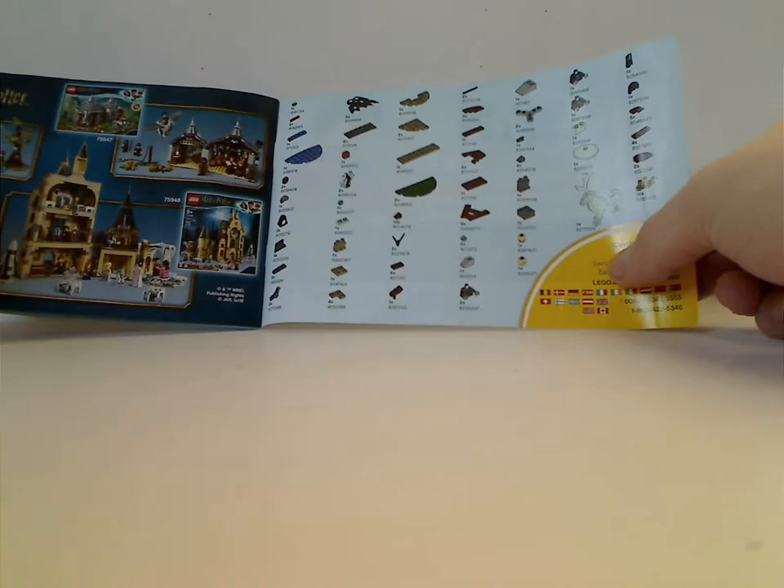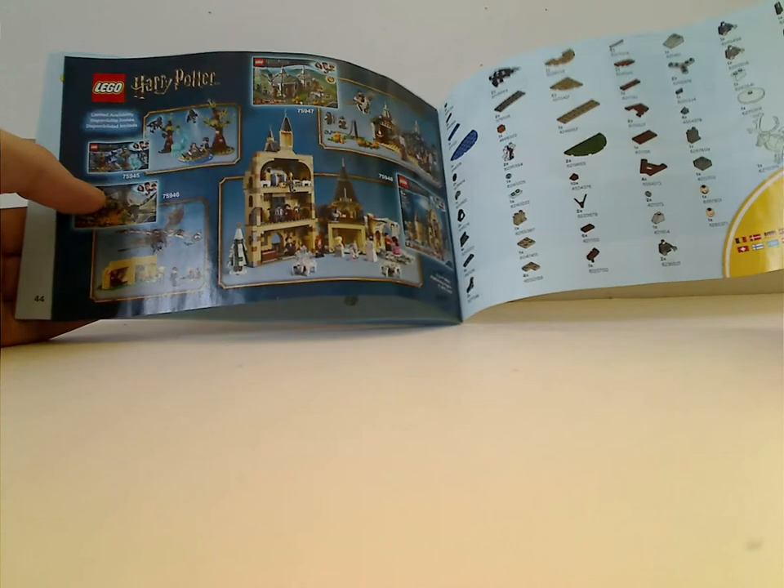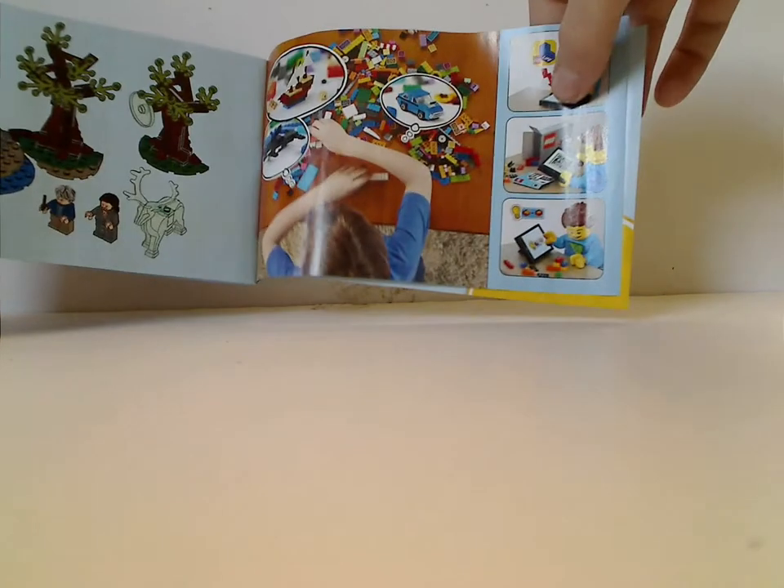On the back of the booklet, there's info on how to win on the online survey, an ad for the pieces that come with the set, and ads for some of the other sets and LEGO Life, and the last filming of the steps.